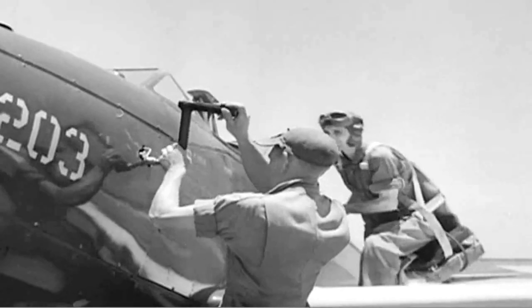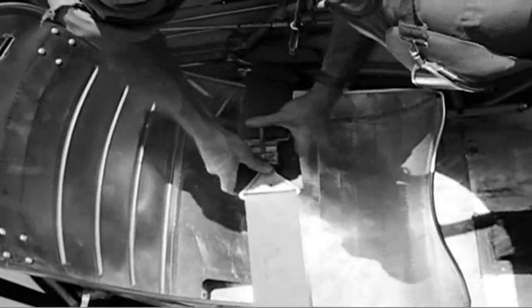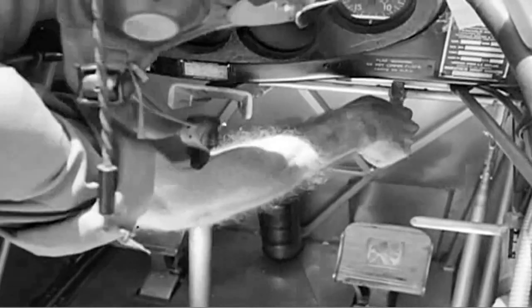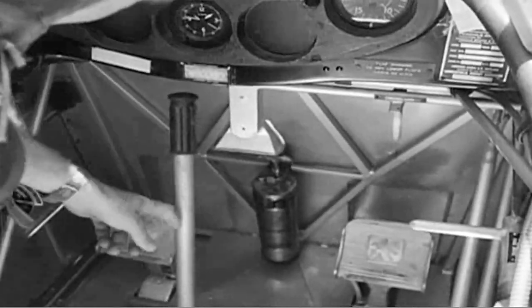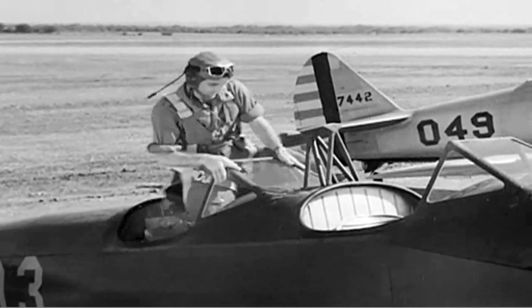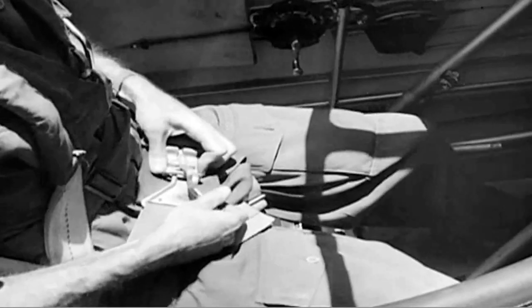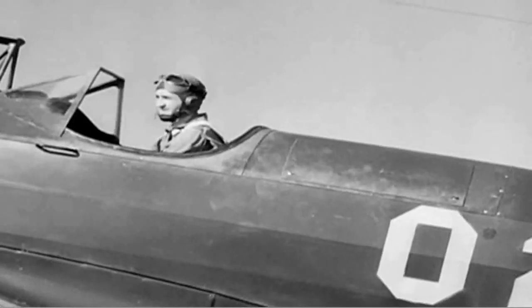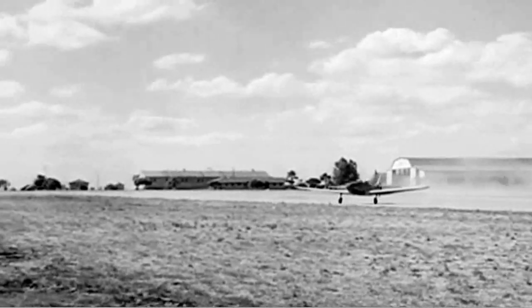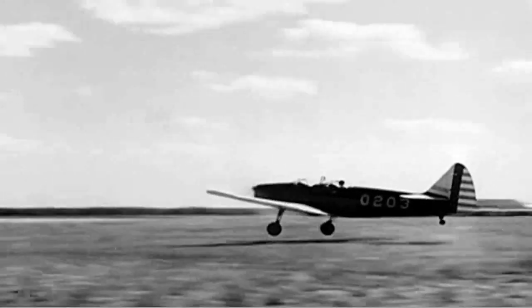Before taking off in a dual control airplane, the pilot must fasten the safety belt in the other cockpit, release the controls, and check the airplane for loose objects which might cause trouble. Then he enters his own cockpit and checks that. He fastens the safety belt, making sure that it is secure and snug. There he goes, ready to practice the maneuvers which someday may help him shoot down his enemy.